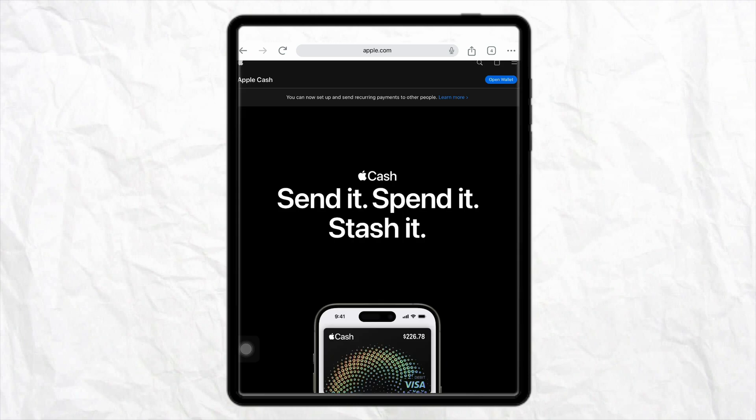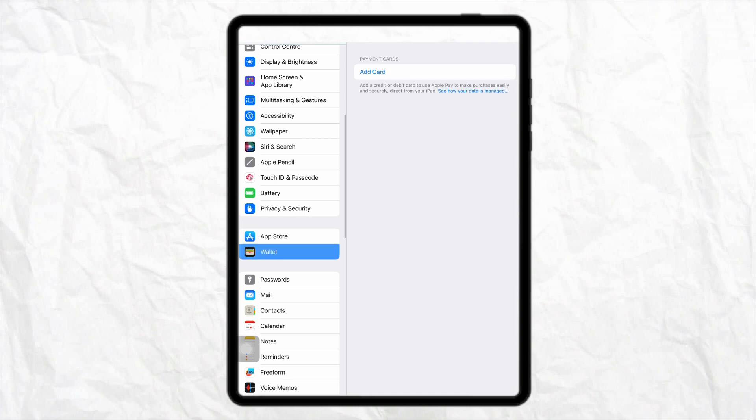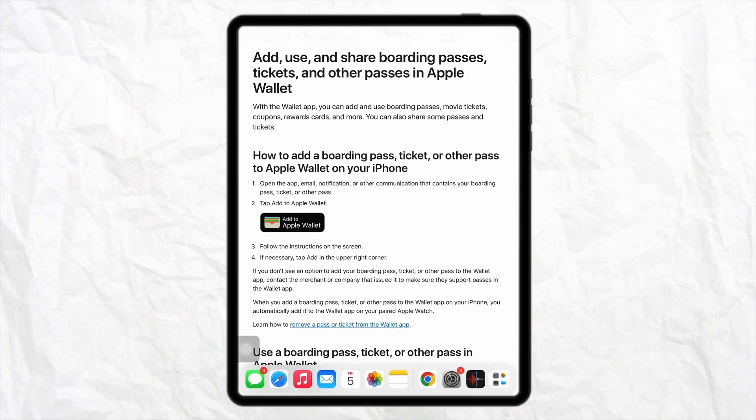Make sure you have some balance already added to your Apple Pay cash card. If you don't have balance, open the Apple Wallet on your device, add your card, and add some amount to it as well.